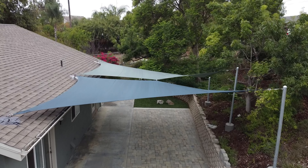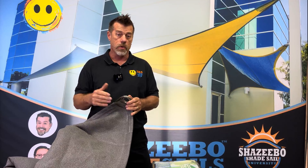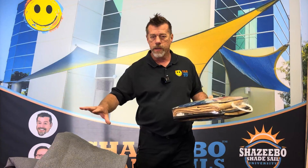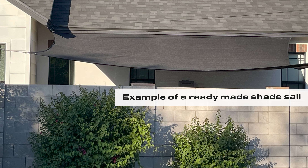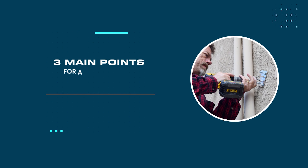For a custom sail you can do it yourself, but the best product is one that's designed and installed by a contractor or someone who's been trained in all the aspects of good shade sail design. One has more options and you can tailor it to your needs, and the other one is ready-made and standard — you take it and adapt it to your setting.